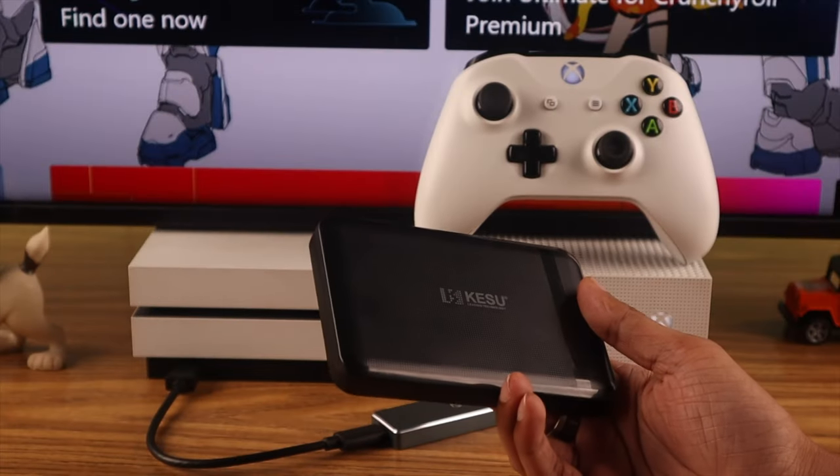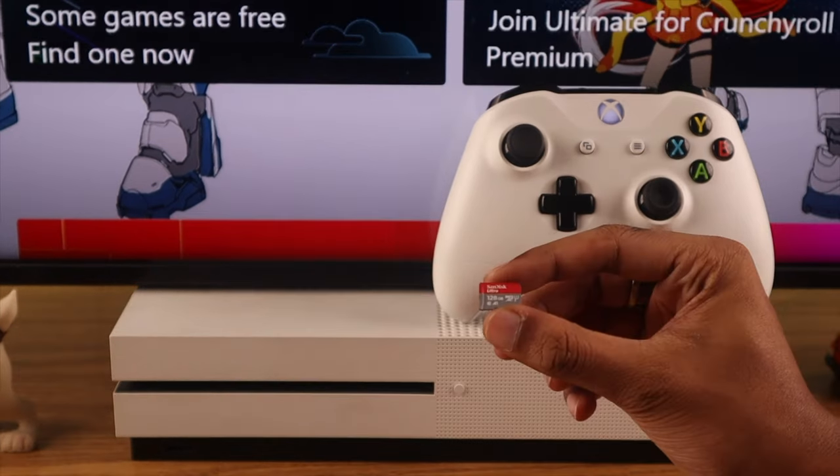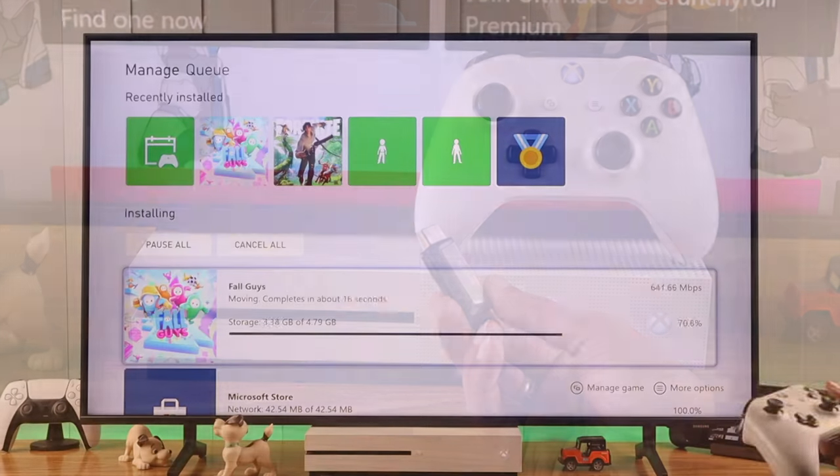Hard drives tend to be a bit slower than SSDs, but the difference is not that much. But remember that even if your SD card or flash drive has a lot of storage, I don't recommend using it because they are not designed to run games.